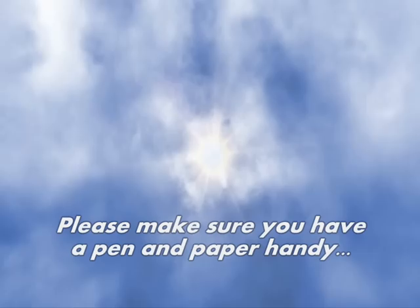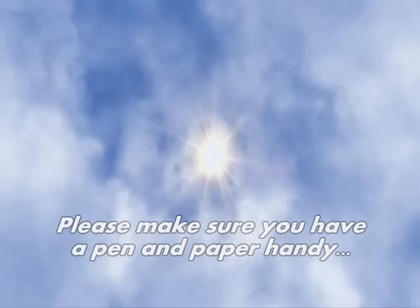Hi, I'm Jason Marinoff. Just before we begin our meditation together, please make sure you have a pen and paper handy — something you can keep near you because you may have an inspired thought you'd like to record by the end of the meditation. Okay, great. So let's begin.